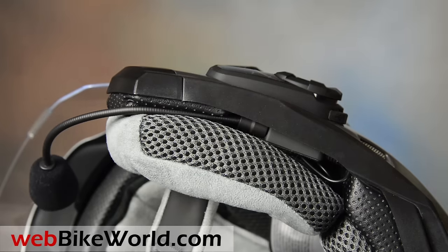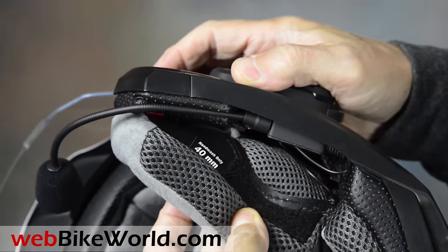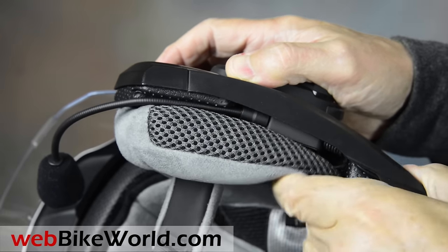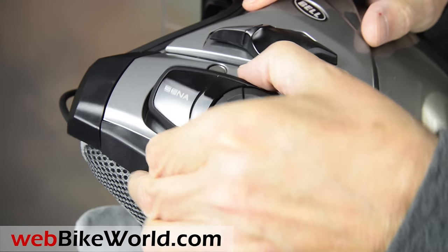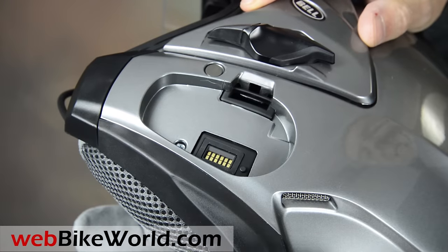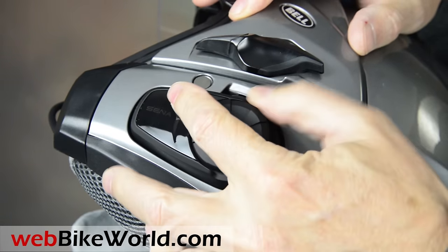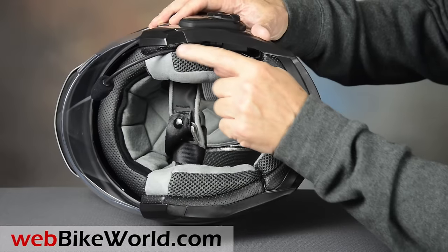It's easy to install the intercom adapter. There's also a screw you'll need that apparently does not come with the kit — see the full webbikeworld.com review for more info on that. Slide the speakers into the pockets included in the Mag 9 and snap in the intercom module and you're ready to go. It's a nice semi-flush installation. There's even a small groove in the cheek pad for the boom mic.